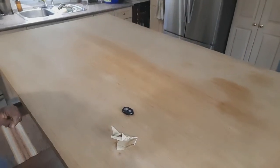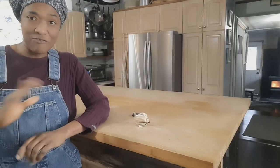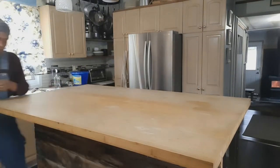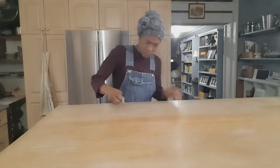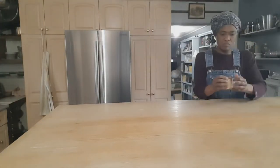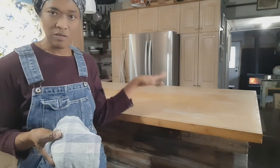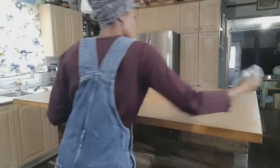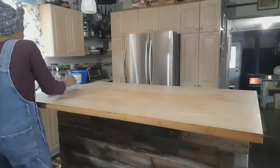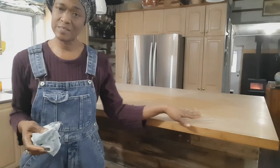This is what the countertop looks like right now. I'm going to get busy sanding right now. Now I'm just going to use a piece of cloth to clean up all the dust from the surface. I'll use a second piece of rag to make sure I get rid of all the residue on the surface.